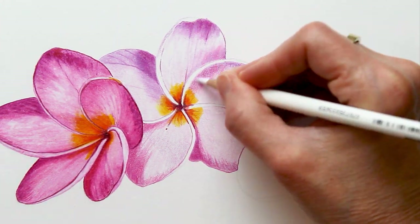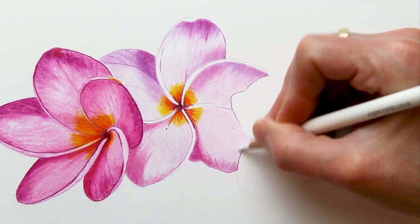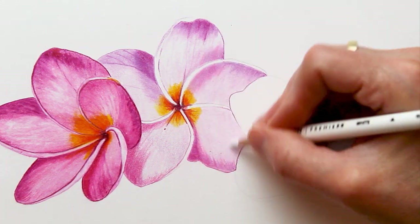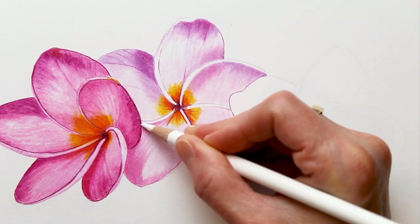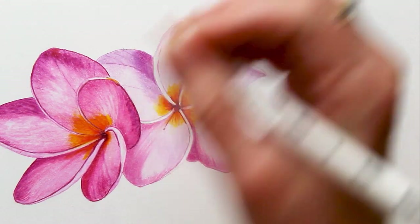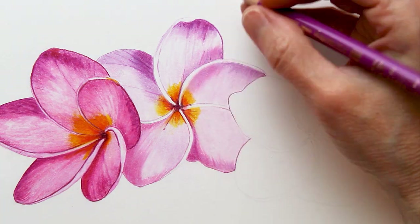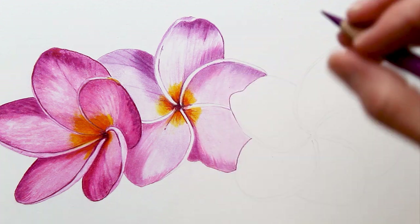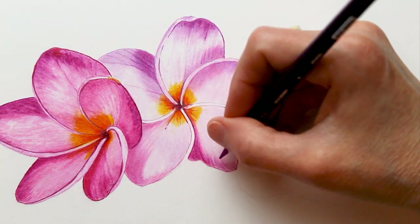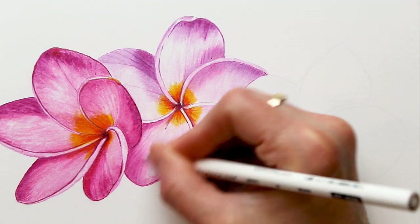The soft waxy pencil works particularly well for blending. A Derwent Drawing Chinese White would be a really great alternative. For this technique I just apply several layers of pencil using a fairly light pressure, then I go over using the white Prismacolor pencil to smooth everything out using a firmer pressure — a technique that you might hear called burnishing — and you can see how nice and smooth that final result looks. After I have everything smoothed out I can come through with a few more layers of pencil to brighten things up, increase the shadows if needed, or add any details, layering back and forth with different pencils until I'm happy with the results.